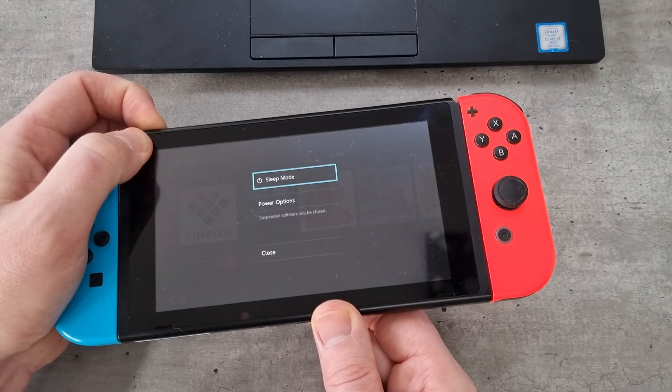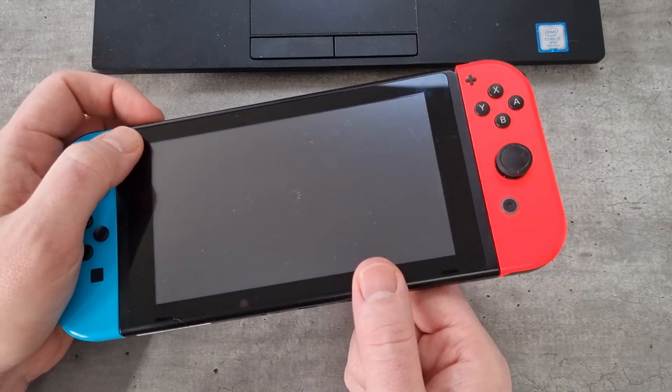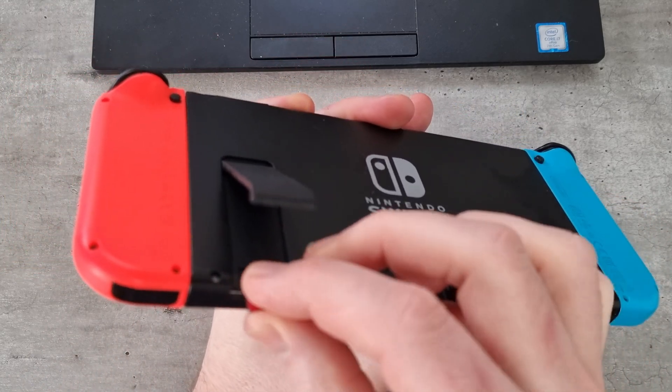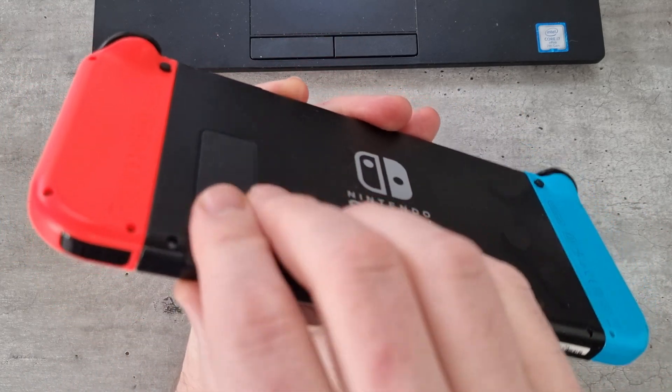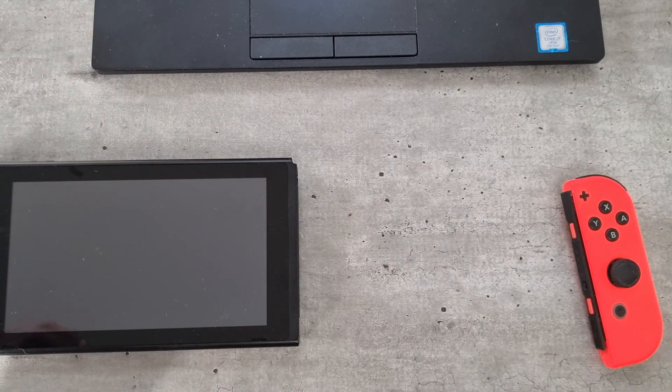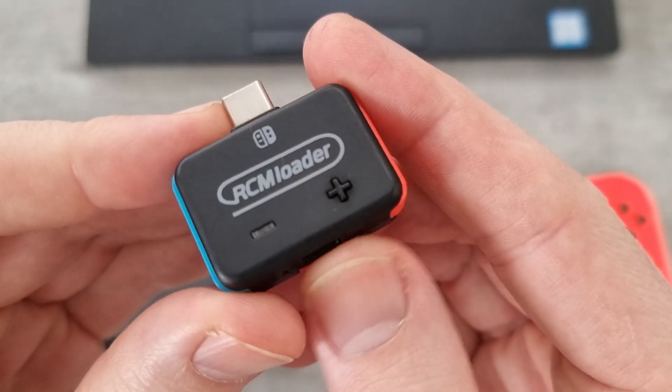Once you've done that, we need to put the SD card back into the Nintendo Switch and then boot it to the custom firmware. As this is a soft modded console, I just need to fully turn it off, pop the SD card in which has got the Hekate custom firmware and Atmosphere, and then I need to get my RCM loader.